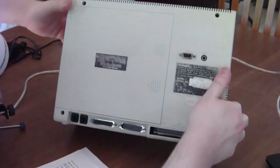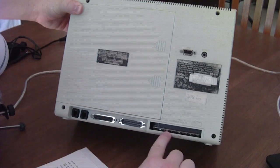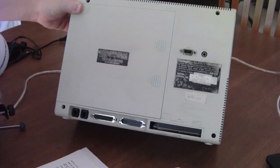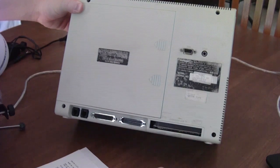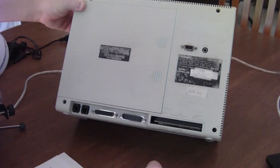On the back, you actually have some very handy ports. There's an expansion bus right here, so if you were to get the little cradle or dock to set this thing in, you could. It's proprietary as far as I know, and I don't have the dock or I'd show you.